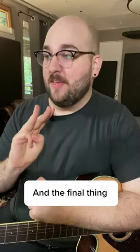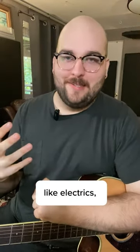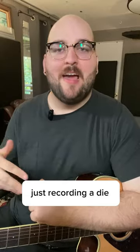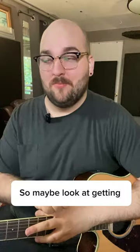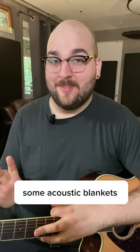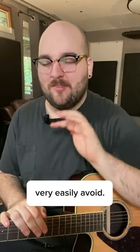The final thing that I would say is important is the space you're recording in. Acoustics are not like electrics where you're just recording a DI and you can do it anywhere. If you have a poorly treated space, that is going to come into your recordings. So maybe you look at getting some acoustic blankets, or try recording in your closet. But now that you know all that, you can very easily avoid these mistakes.